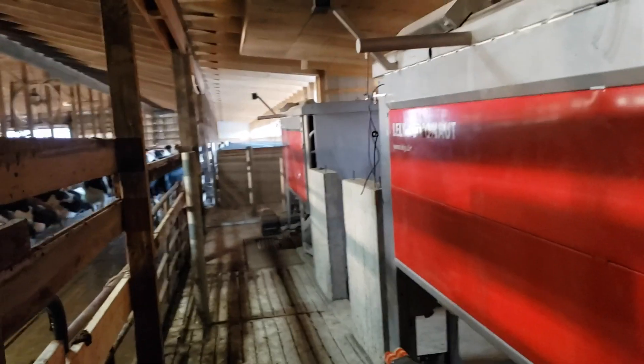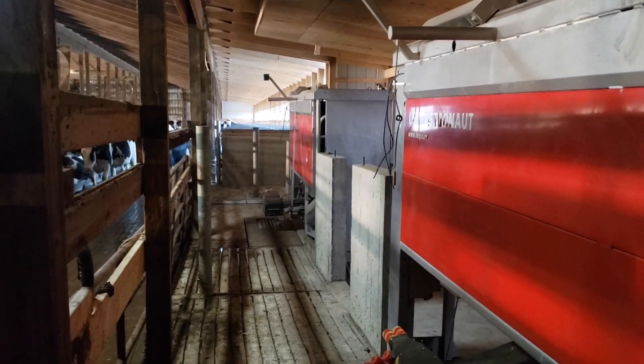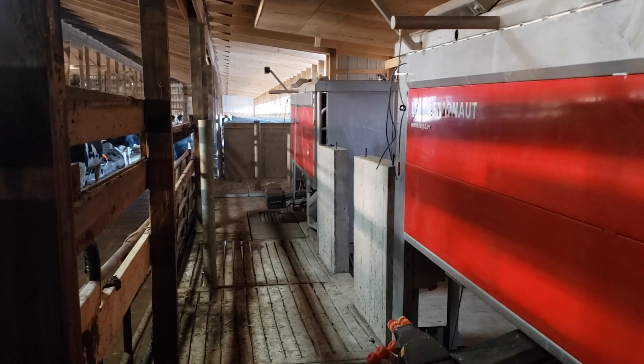Now that we got the robots all in place, don't forget to hit that thumbs up button and subscribe so you can continue to watch the progress of our installation. Hopefully we'll get started up milking in maybe two months here. We'll see.